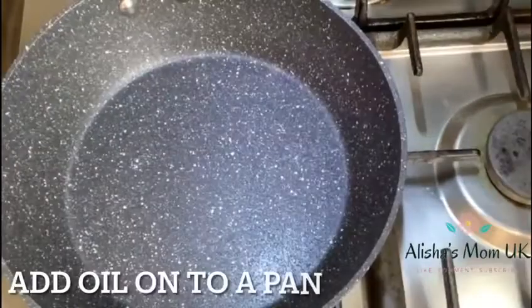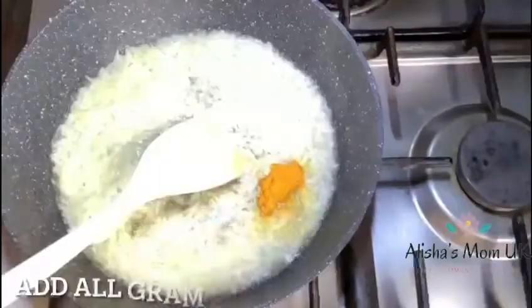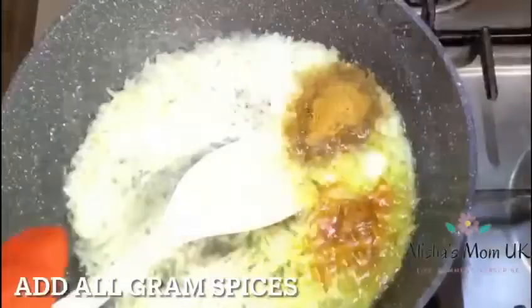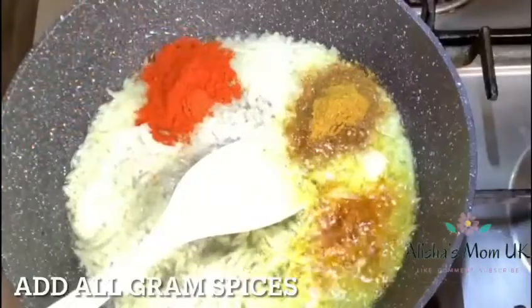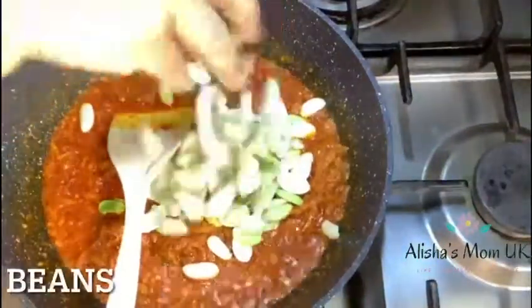Add some oil on a new pan. Next, add some onions, some salt. Next you can add all the garam spices. Give it a really good mix. Now you can add the beans on top.